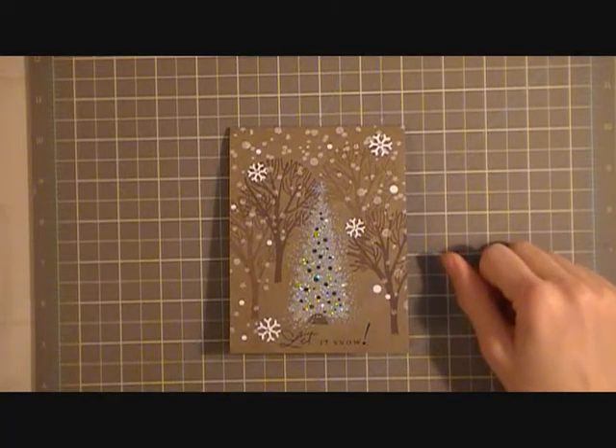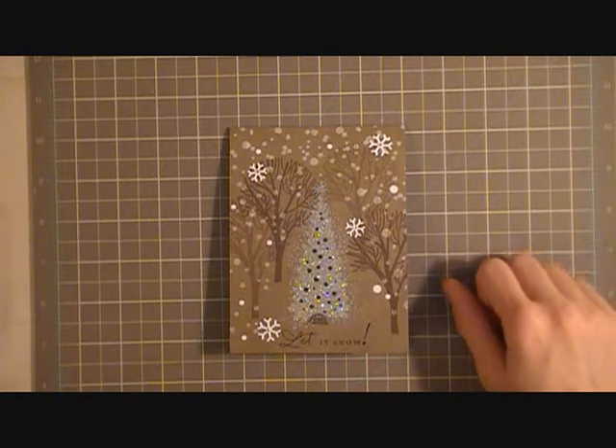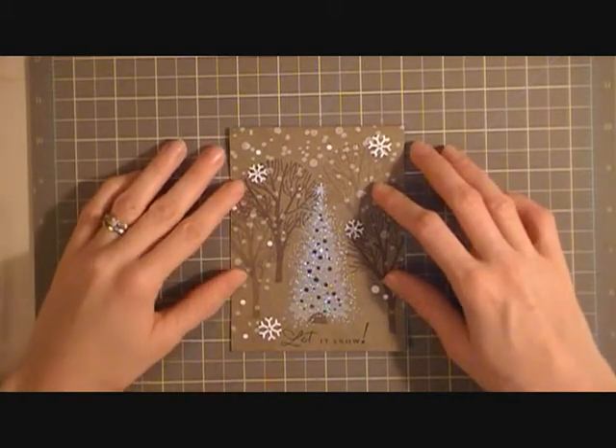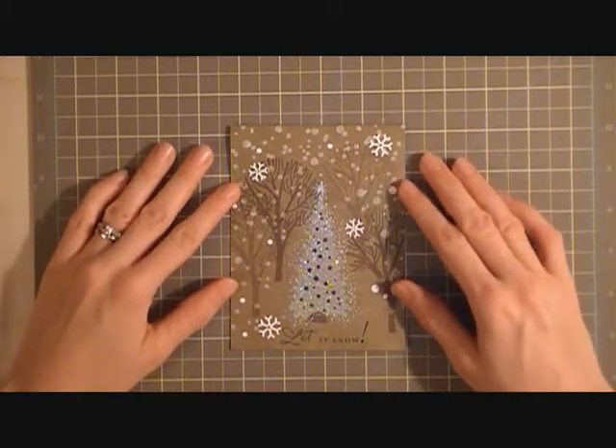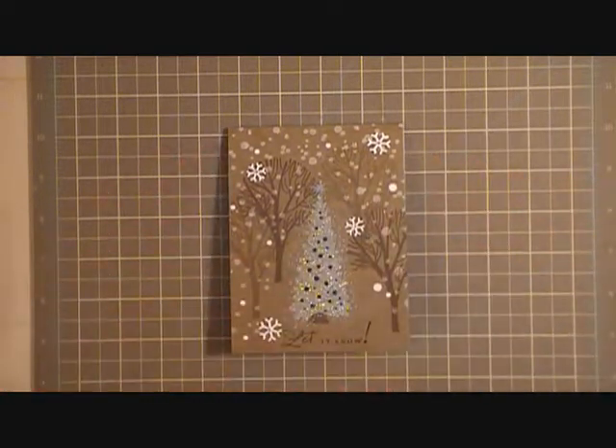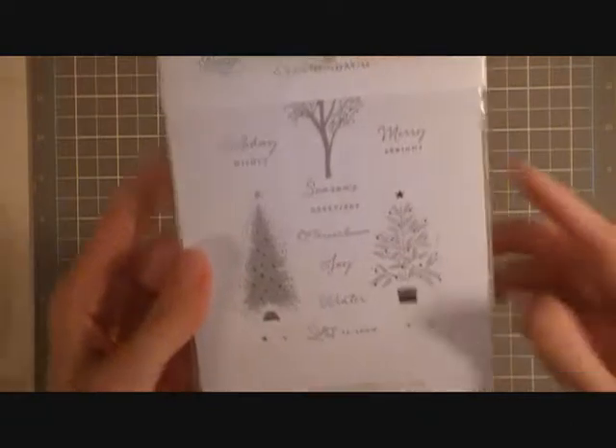Hi everyone, it's Cheryl from The Craft Net 32. Tonight I'm here to share a Christmas card I created for the blog hop at Paper Trey Ink last week. I believe the blog is called Capture the Moment, and they had some really pretty pictures posted to inspire you to create a card — and this is the card I created with that lovely inspiration.